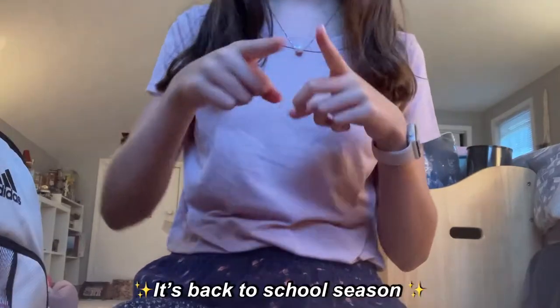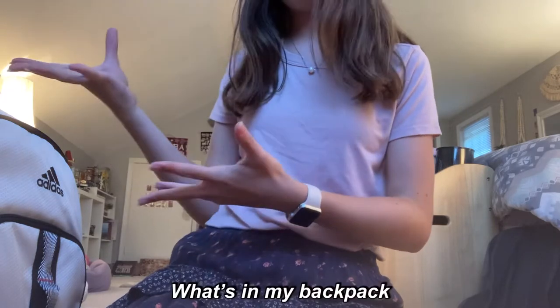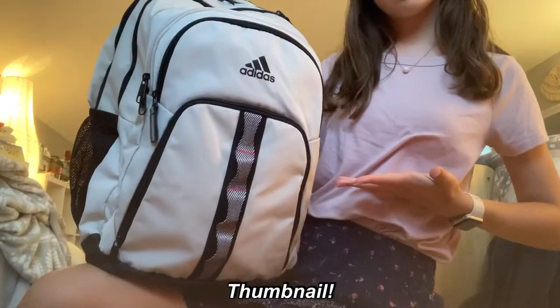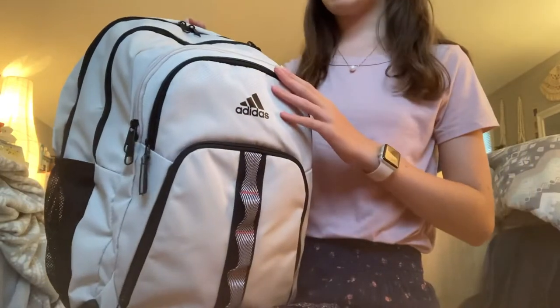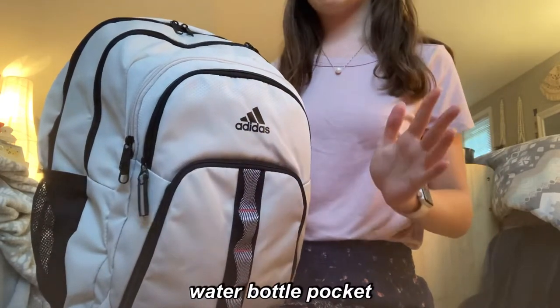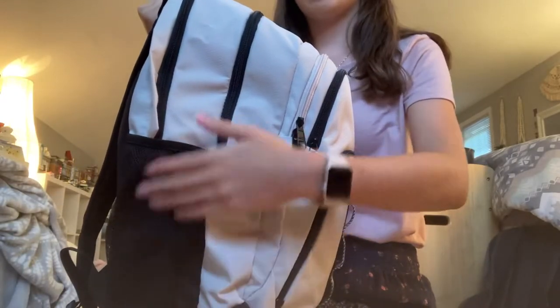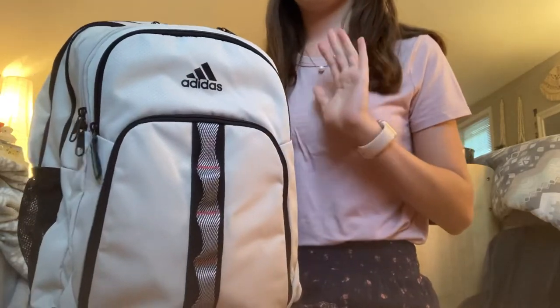Alright guys, you know what time of year it is — it's back to school season! Today I'm going to be showing you what's in my backpack for back to school. I got a new backpack this year because my old backpack's water bottle pockets stunk, and these are really nice long pockets, so I'm so glad I have this new backpack.